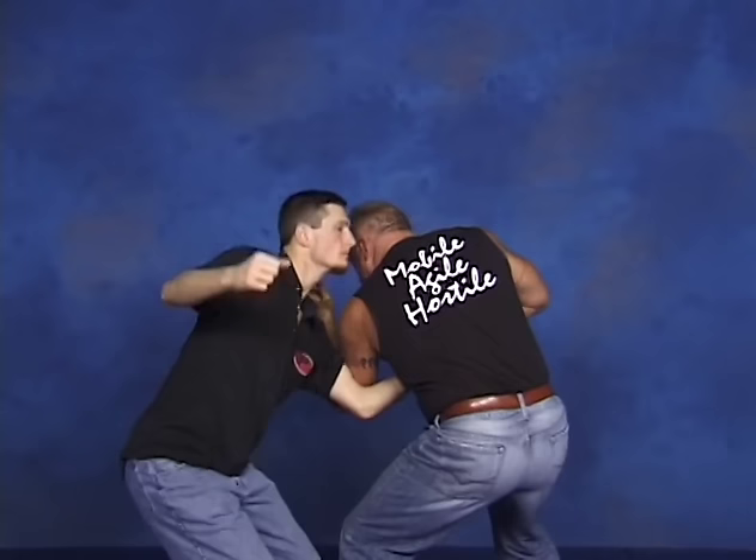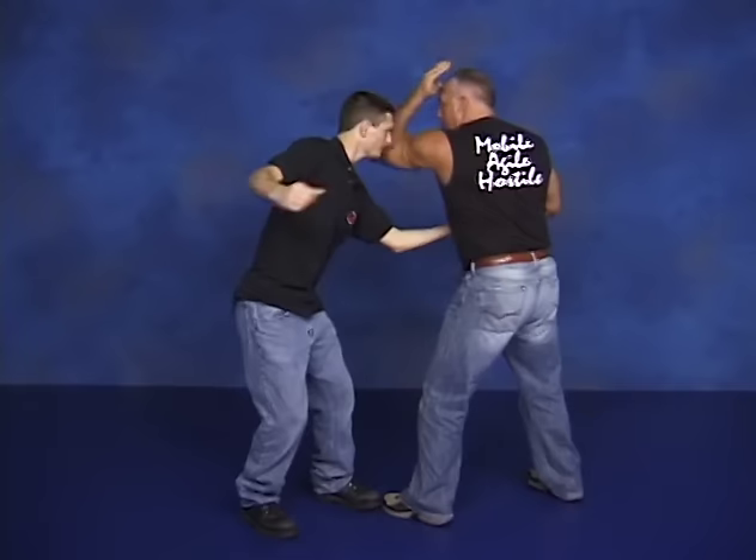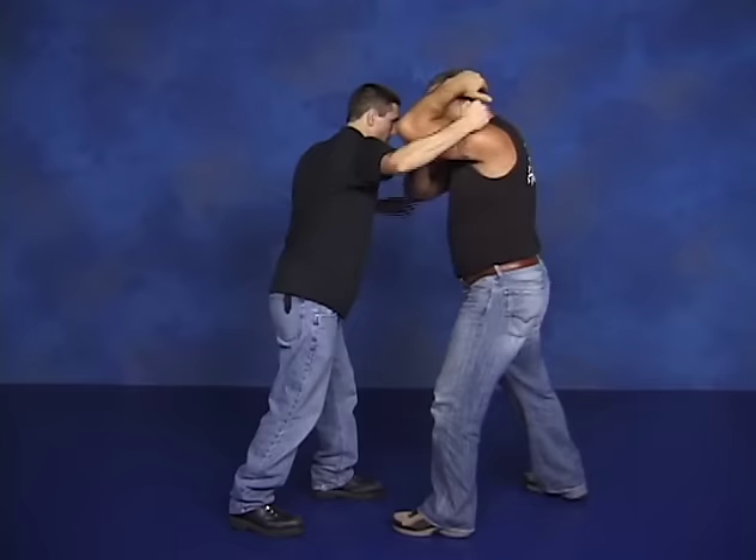From here, I can step behind him and throw — I'm not gonna do it, I'm gonna rip out his shoulder. Moving on, coming around, this is a hit, a supported hit. But in the meantime, he throws the right hook. I'm gonna block right here, wrap and go.